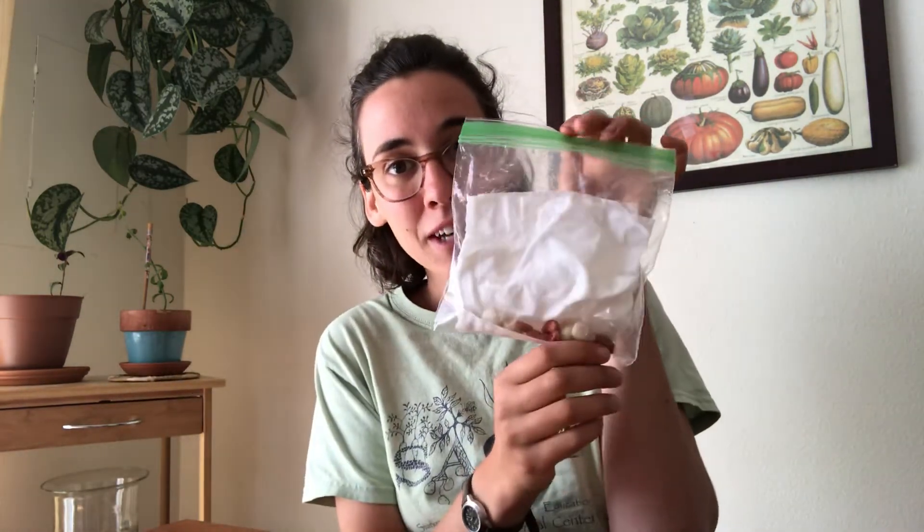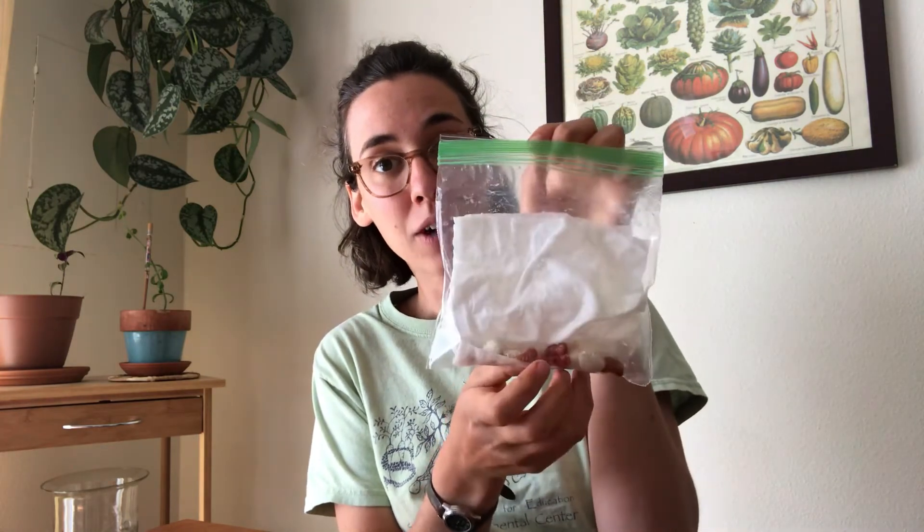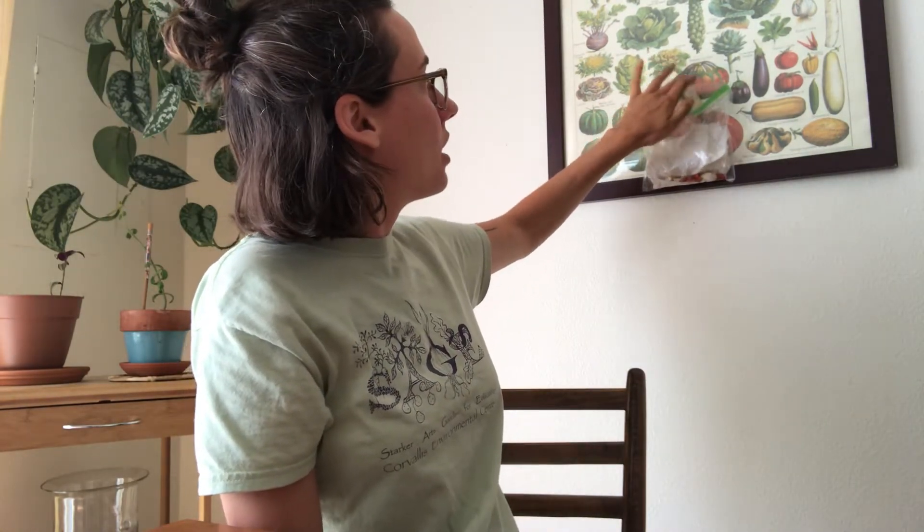We're going to be watching over the next couple of days as our seeds begin to sprout. There's a really great place to put your bag while you wait — a sunny window. With your bag still open, grab a piece of tape and tape it to a sunny window. You might need a couple pieces of tape to help make sure it stays on. The warmth of the sun is actually going to help those seeds sprout even more. Seeds like water, air, and a warm temperature, so that sunny window will provide warmer temperatures while they wait to sprout.